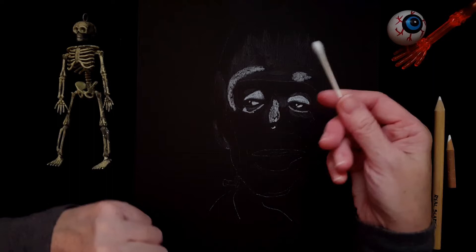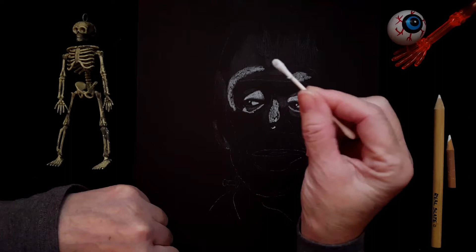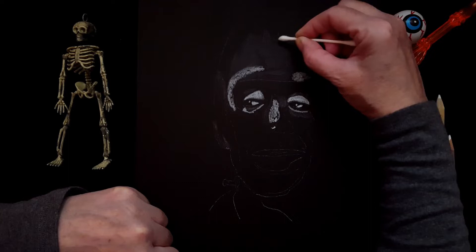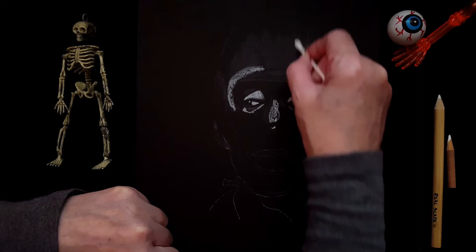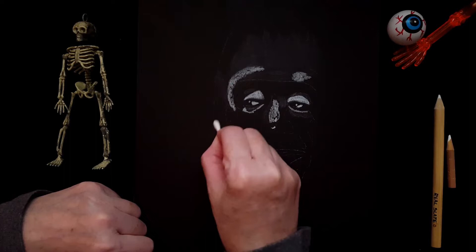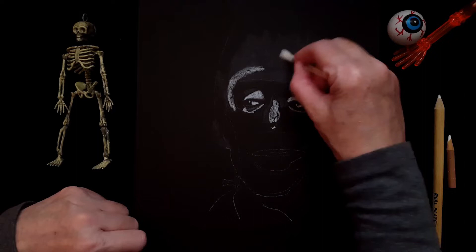I'm going to use my cotton swab and blend the chalk. Cotton swabs blend chalk very, very well. You have to turn the cotton swab once in a while, because if it gets filled with medium it stops blending and could actually damage your paper. When I blend, I'm blending in circles. I'll start with the chalk, blend all the chalk, and then blend the white charcoal — because white charcoal doesn't blend well with cotton swabs.